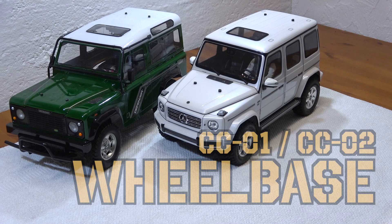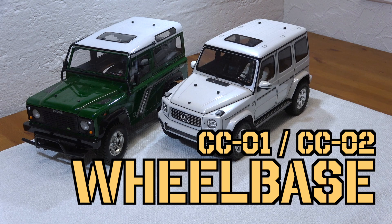Hello everybody, it's me, Matteo, and I welcome you here in my little RC garage to a new video.